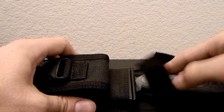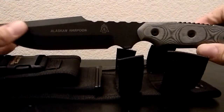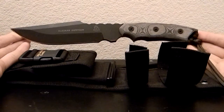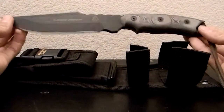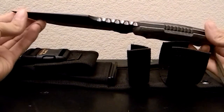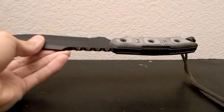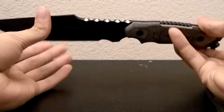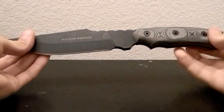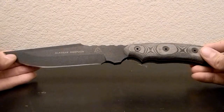And here we are — the Alaskan Harpoon. This is an amazing looking knife. The overall length on this is one foot, so a one-foot knife. You've got 12 inches tip to end, so it's not a small knife at all. If you're looking for a smaller knife this is not the one to get, but let me tell you, this knife has so many awesome features about it.